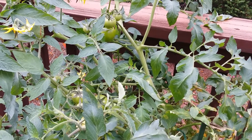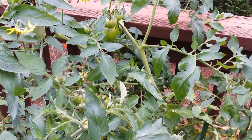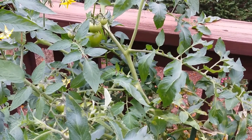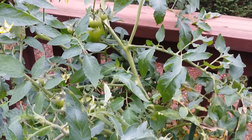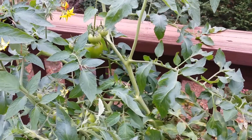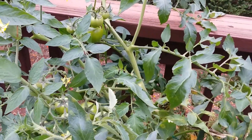I want to share with you that every person can do a little bit of work, so God will help you. I will show you how to grow this tomato.